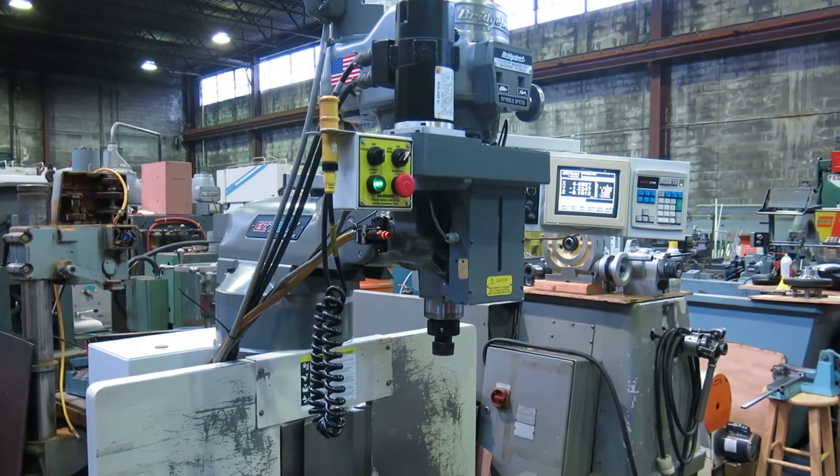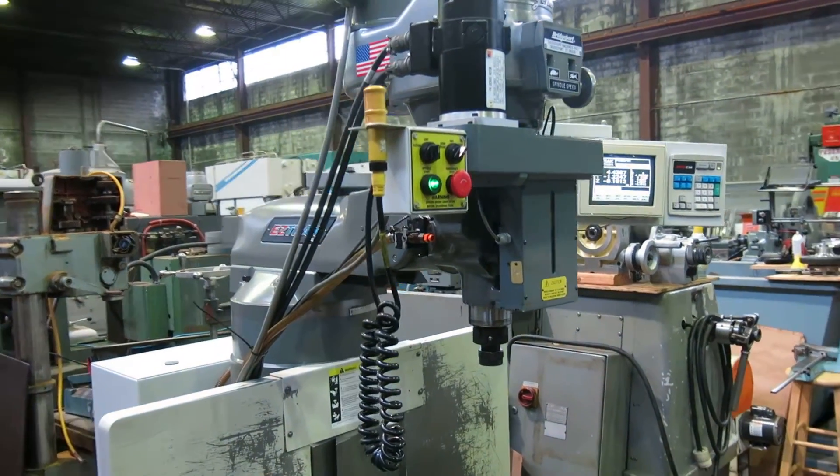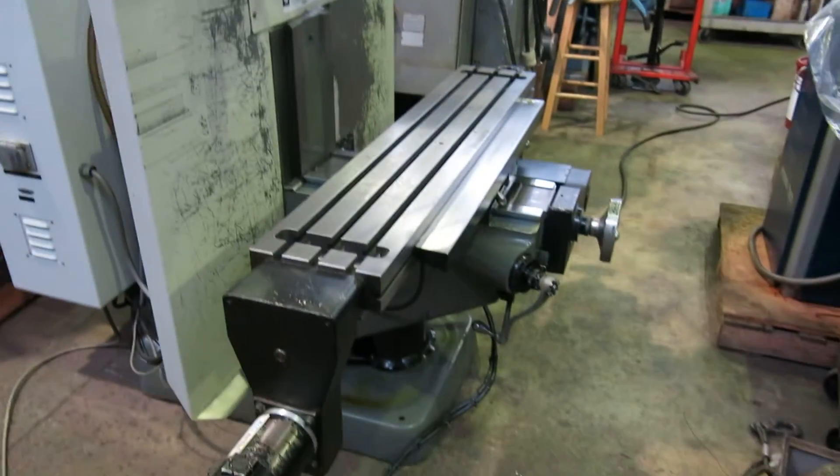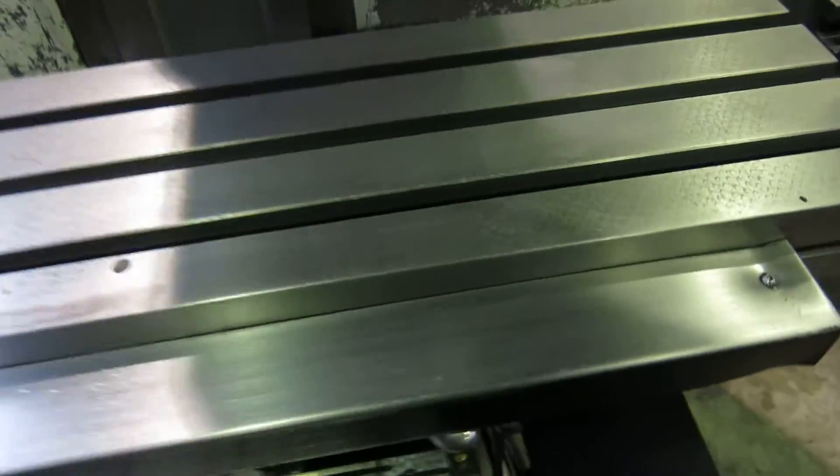Today at Mullin Machinery we have a Bridgeport EZ-Track 3-axis CNC knee mill with a 9 by 48 inch table. There are some shadows in here so it's hard to see how clean it really is, but the scraper marks are in the table. There's a handful of scratches and a couple of drill marks toward the center — two right there and a little one in the back — but overall the table is pretty good.